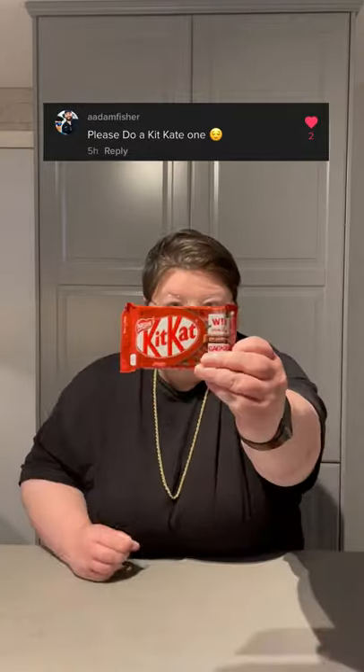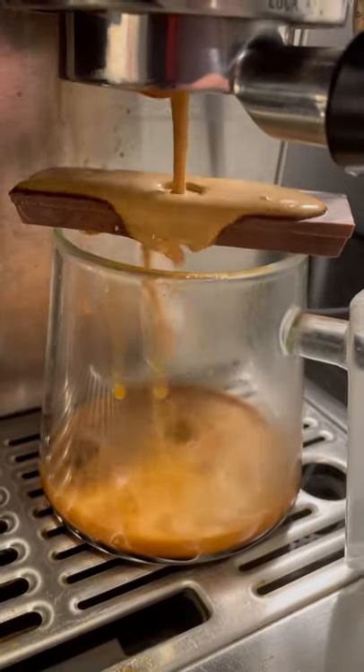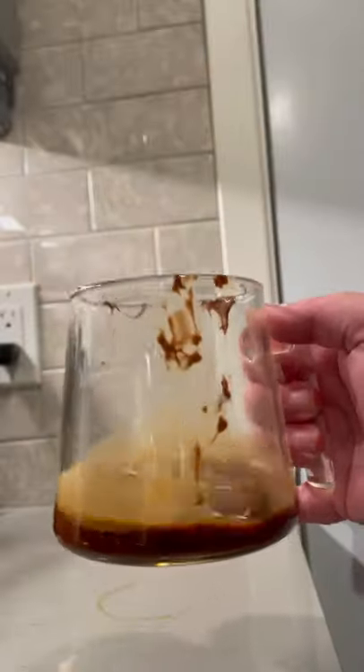Kit Kats are by far my favorite chocolate bar, really the only ones I'll eat, so let's try to turn it into a latte. We're going to take half of it and pull our double shot of espresso right on top. Unfortunately, it didn't melt like the last one, but we are going to throw the wafers in there and just swirl around the espresso to help them absorb the flavor.